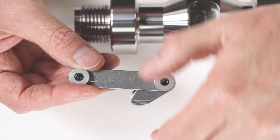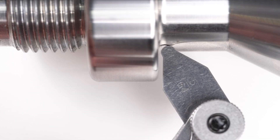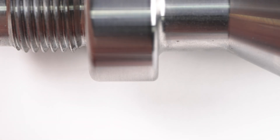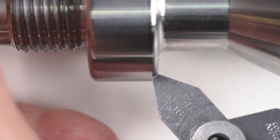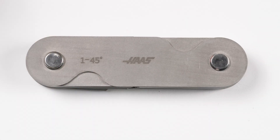I have this part and I want to know what radius it has, so I find the radius gauge that looks close and hold it up to the component. It's either going to match or it's not. If it doesn't, I'm going to try some other leaves to see if I can find the best match.